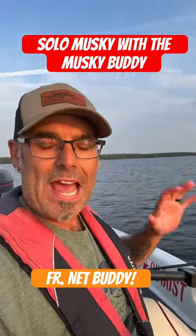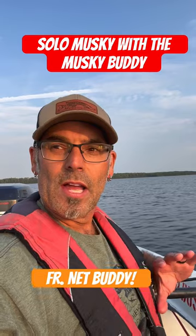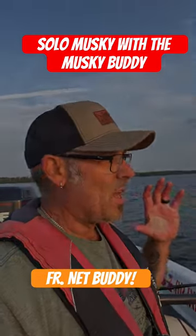Awesome stuff. Can't recommend it enough, especially for you guys that fish solo. Anybody that does any filming — awesome stuff.